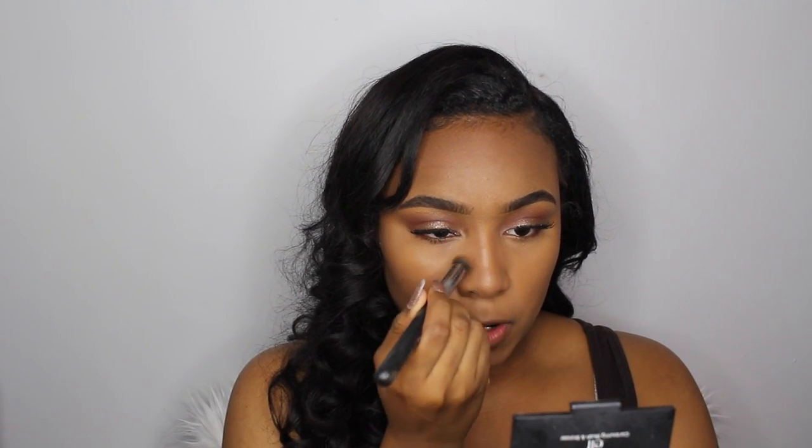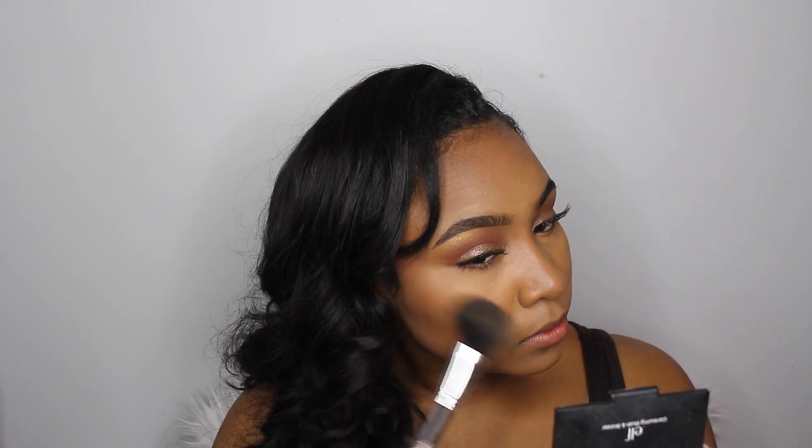Seriously, if you don't have this brush you need to get it because it works miracles. Now I'm going to add my blush — today I'm using my ELF Contouring Blush and Bronzer. I'm applying it with a BH Cosmetics fluffy face brush, taking the pinky color. It won't show up super pink on me but it'll give a small amount of color and shimmer — exactly what I'm going for. Then with the bronzer, I'm going right up under that, slightly above the contour and slightly below the blush.